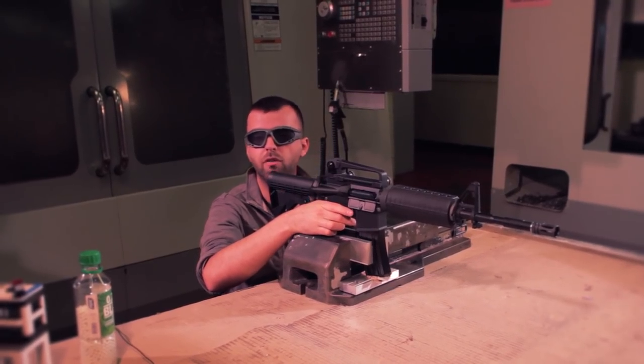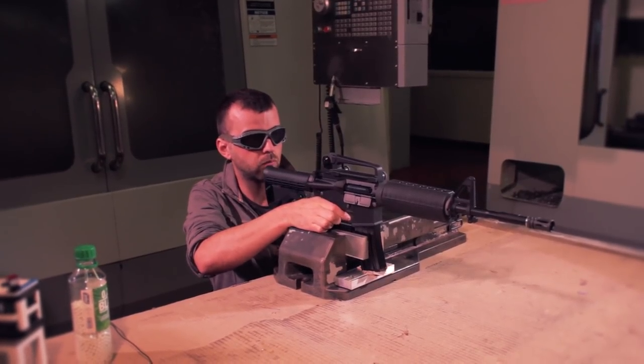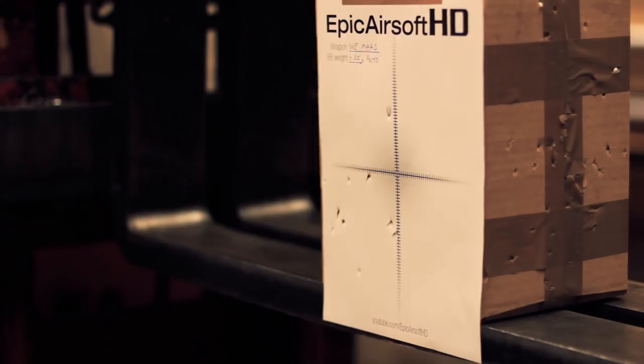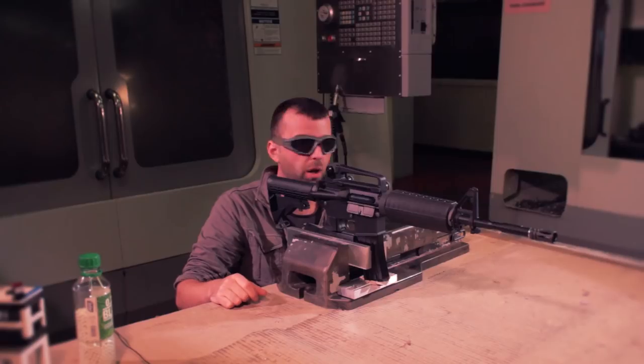Now we're switching to fully automatic. Let's have a look at how we've done with the test results.